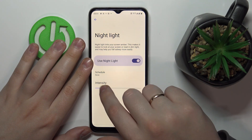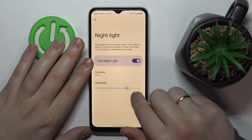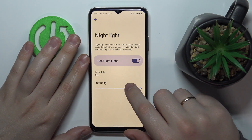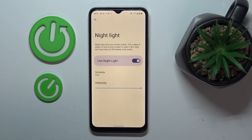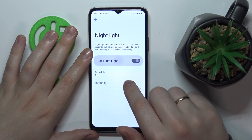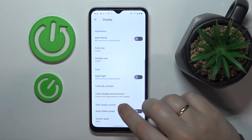Here you have a bar to adjust the intensity of this effect — you can increase or decrease its color temperature to your preference.